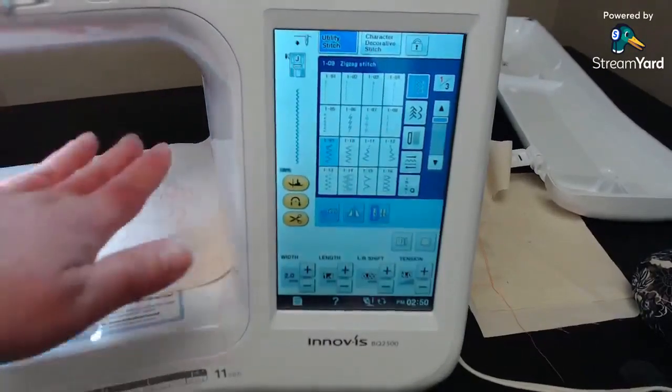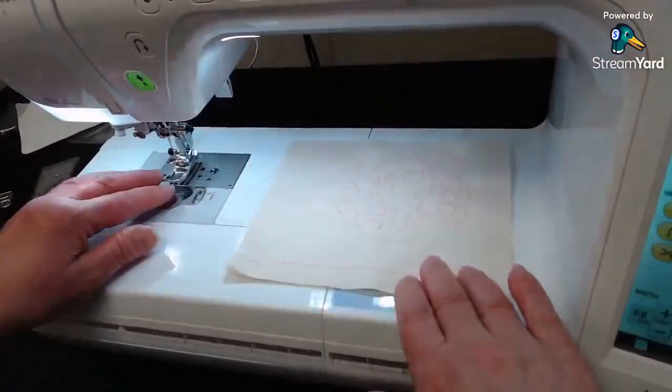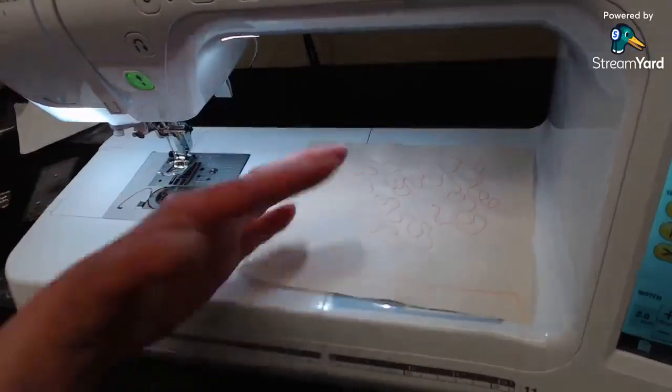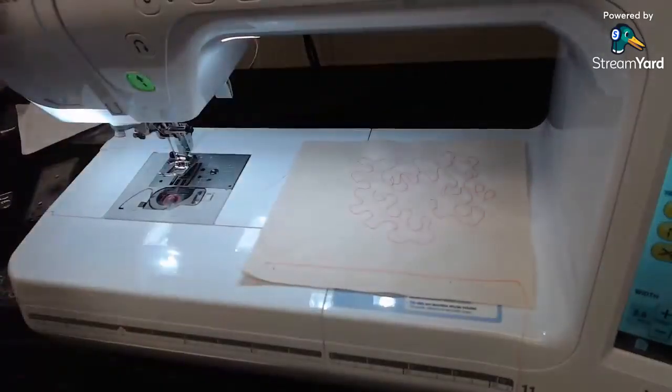This is a very quiet, strong machine. It feeds really well across a variety of fabrics — I've been wanting to show it to you. I will also show the BQ 3100 later so I can demonstrate the laser light technology. We just didn't have one in stock as they were on back order. The 2500 is the same machine without the laser light.